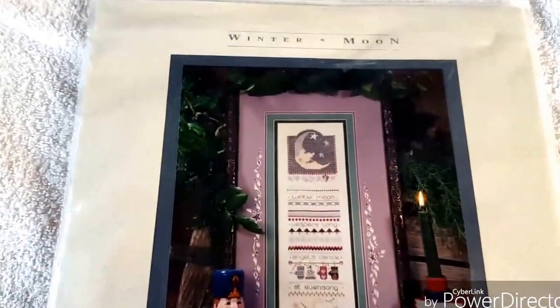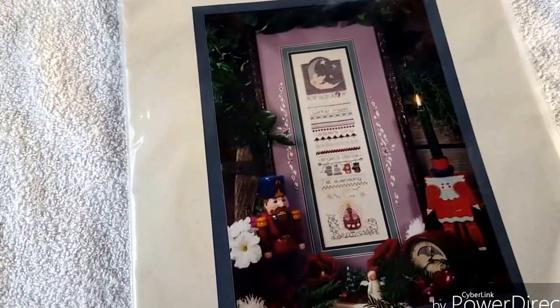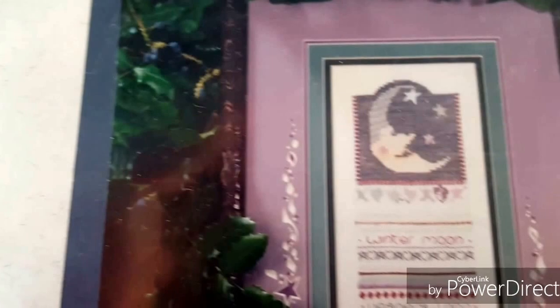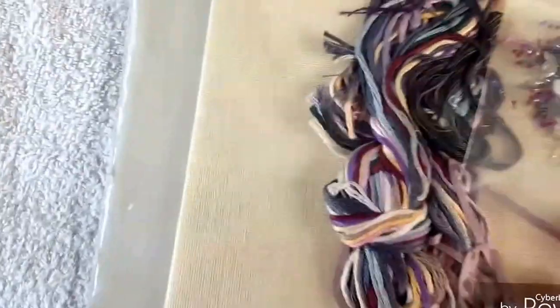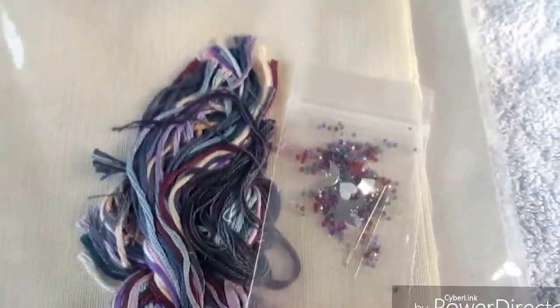Here is a Shepherd's Bush kit called Winter Moon. I do have a lot of these kits - I have completed one of them and I do enjoy Shepherd's Bush, but you just have to be really careful with your counting on the linen, because there are so many specialty stitches. They are pretty - there's a lot of some of these stitches in here, and you just have to be very careful with your count, especially since it's on linen. But these are really nice, premium quality kits. They come with all the silk threads, over-dyed threads, charms - this one has some really cute star and moon charms - all the beads, beading needle, regular needle. They're just top quality, top-notch kits.